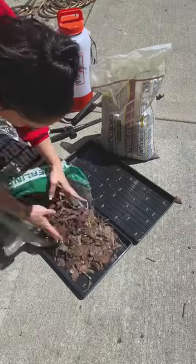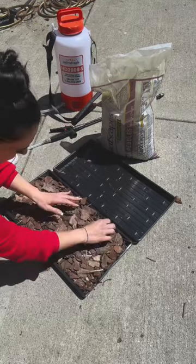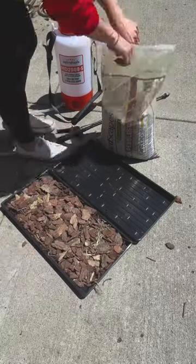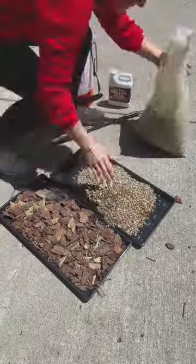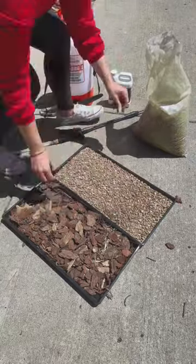Hey guys, I know I've been telling you about how awesome the Supermax mulch glue is, but let's do a little test because I want to prove to you that pea gravel and other heavier forms of rock stay in place very, very well with this for up to 12 months.